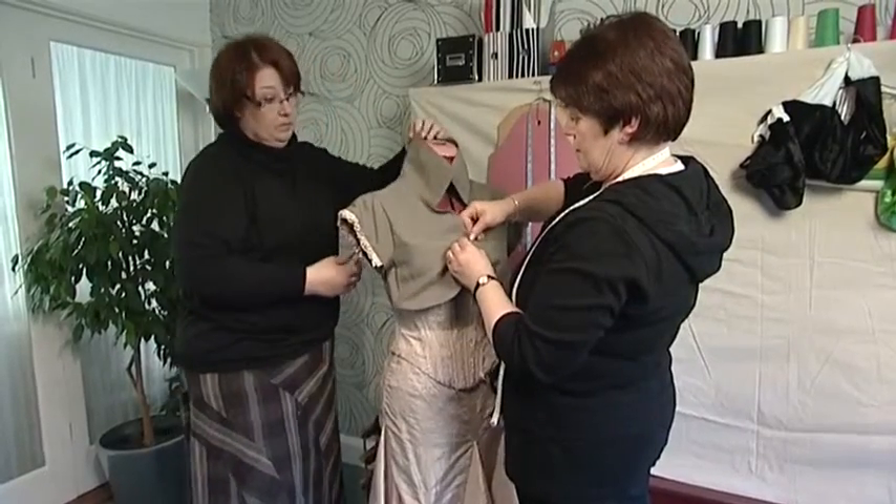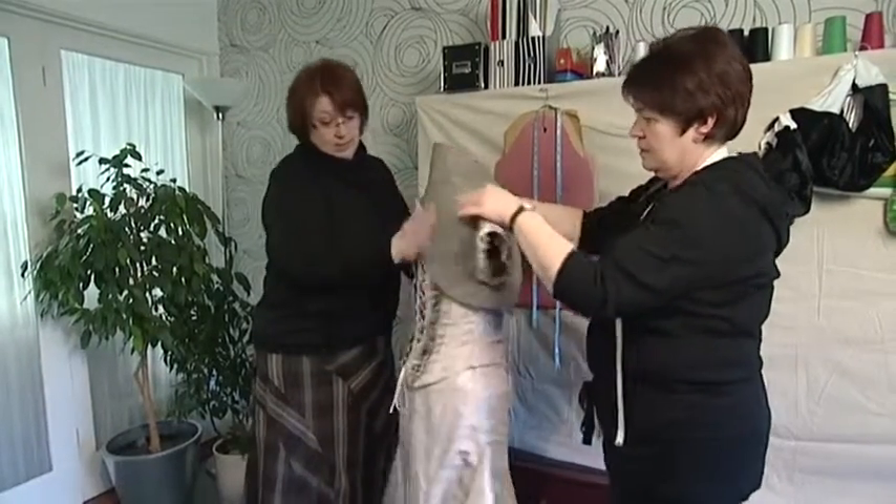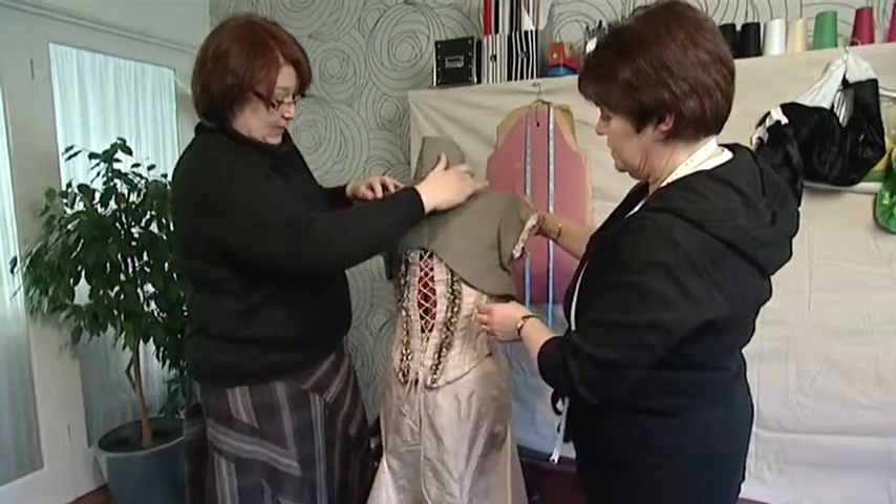Once my final version of the garment is finished and approved by the designer and the client or customer, the garment will be ready to go to the machinists.